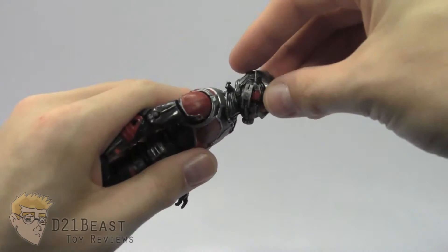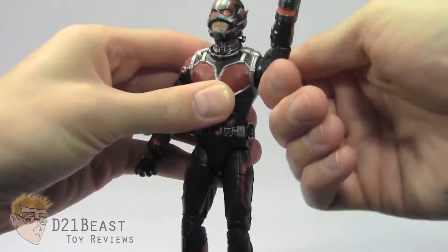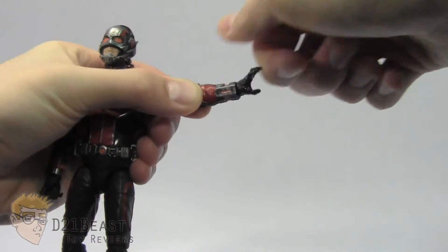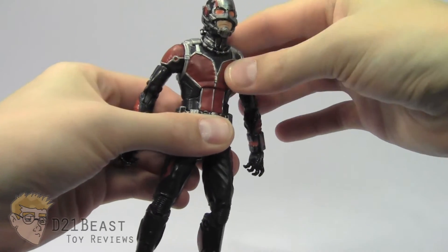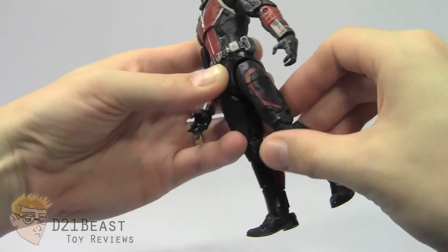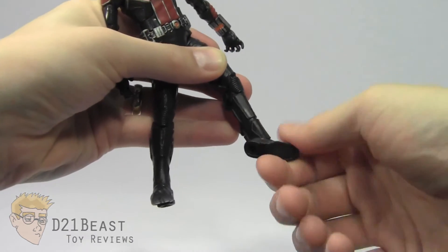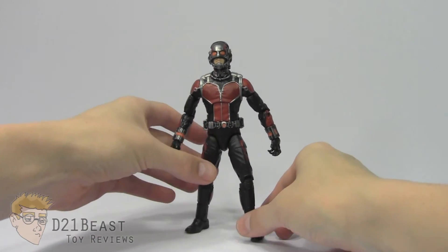Moving on to articulation, this Ant-Man figure has a head that will bend down and back, and rotates all the way around. He's got a shoulder joint that rotates all the way around as well as a hinge to bend his arm out from the body, and a bicep swivel that rotates all the way around. Double jointed elbows, a rotation at the wrist, and then a hinge to bend back and down — though it's a little hindered by the sculpt at the wrist. He has that hinge joint at the torso — again, be wary of that paint rub. He has a rotation at the waist, a hip joint that bends forward and out from the body, upper thigh swivel, double jointed knee, and then of course that somewhat weak ankle joint with the Hasbro ankle pivot. But it is just a bit of a softer plastic, so positioning and posing him may be just a bit difficult on first try.